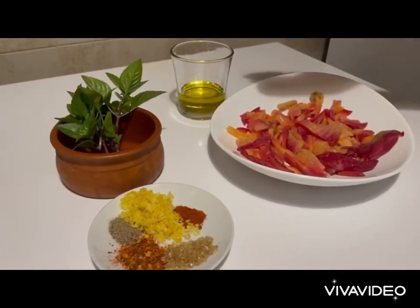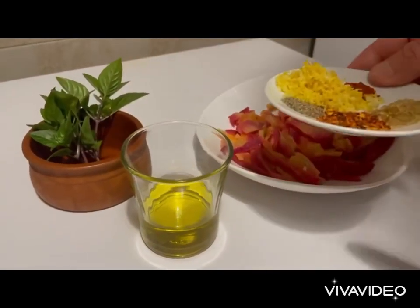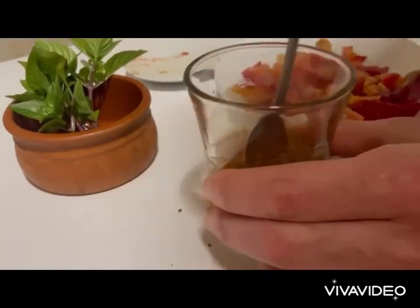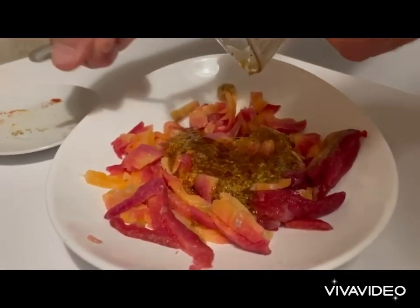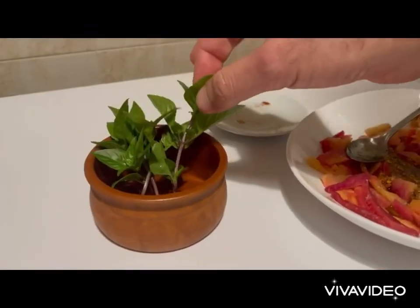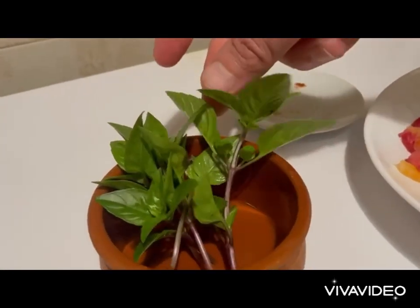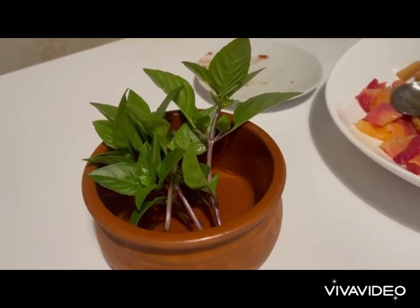A couple of hours before we start cooking we need to marinate our smoked salmon, so we're going to put these spices into the oil. Give a good stir, then add onto our smoked salmon and leave in the fridge for about a couple of hours. If you'd like, I don't have dill however I have fresh basil, which I'm going to use later on with my lemon pasta.